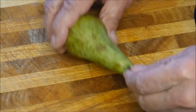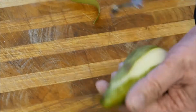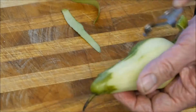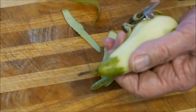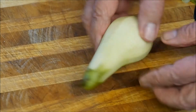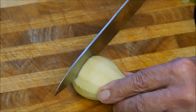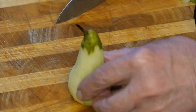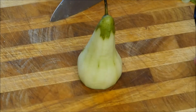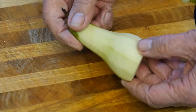Now firstly we'll start with our pears. We'll take this one and we're going to peel it. We'll leave the stalk on there and cut the bottom of the pear as straight as we can get it — a bit like that. Then we can stand it up in the dish when it goes into the oven.